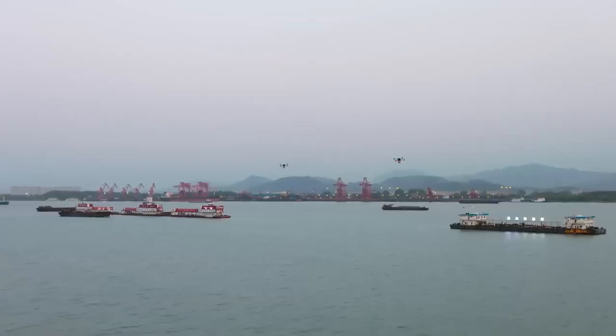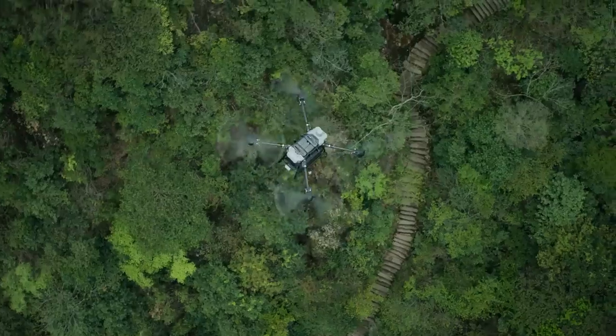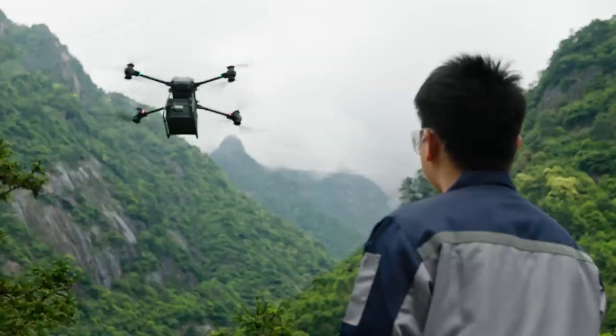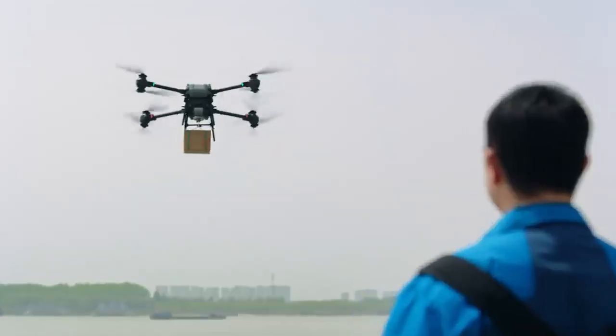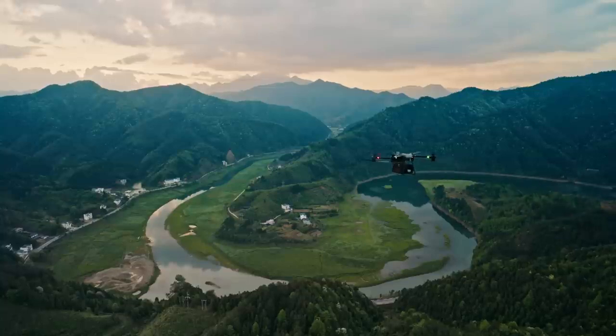Flycard 30 provides a comprehensive airborne delivery solution that is straightforward, efficient, and safe. Fly over mountains, valleys, and rivers, and ascend into a new era of aerial delivery.